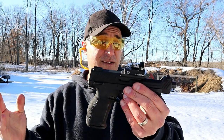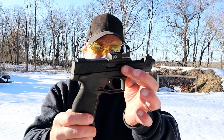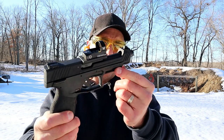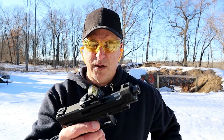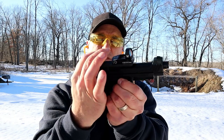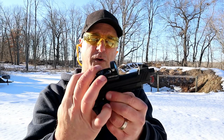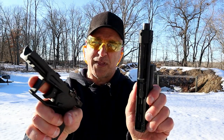Not much negative to say about the Taurus TX-22 Competition. It's got a nice wide trigger guard, a two-slot Picatinny rail, and it is pretty light. And it disassembles pretty easily — pull the slide back a little bit, use these takedown levers, pull the trigger first, and it just pulls off like that.